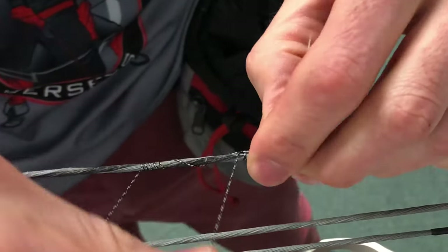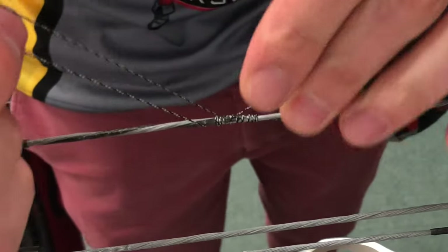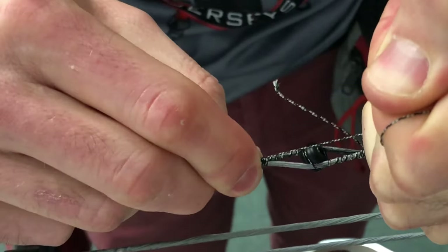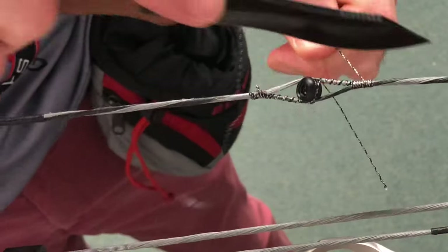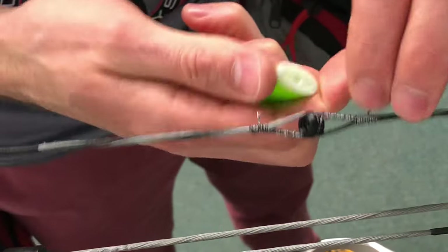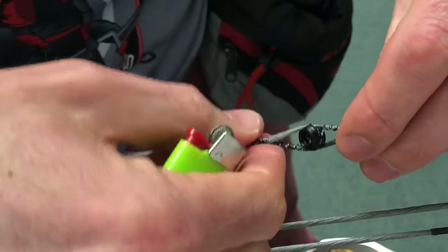Lay it down there and I'm just going to wrap the opposite way as I just did — and six. Now I use my tag end to pull that tight, cinch it in. Pull fairly tight, just don't want to break it. Do the same thing with that top one, pull it tight. Now I just cut off my tag ends — careful not to cut my string — and I burn the ends up on both sides. And that's method number one.